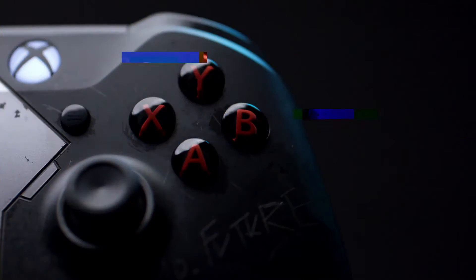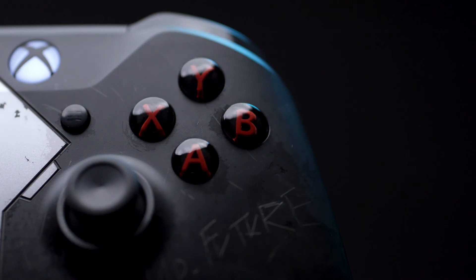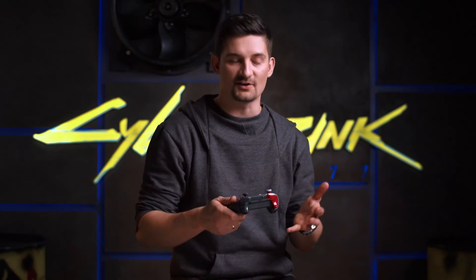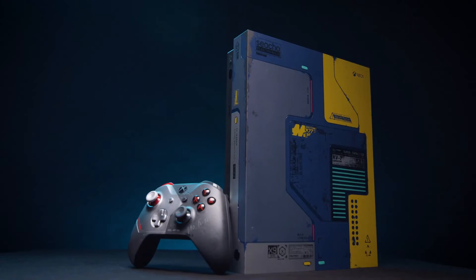To focus on the details and treat it in the right way, then people will remember this, because this makes good design. At first glance you might not see the relation between the console design and the controller, but if you know the story, if you start playing the game, you'll figure out that it makes absolutely perfect sense. Seeing this next to the console — this is a full story.